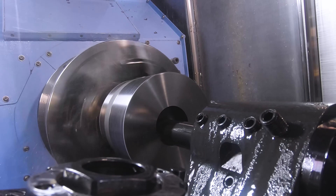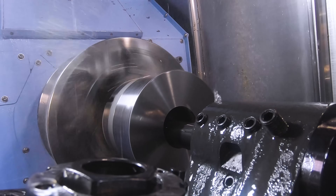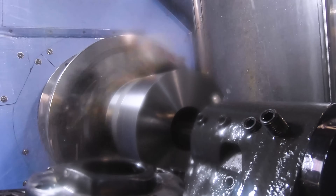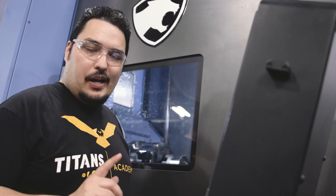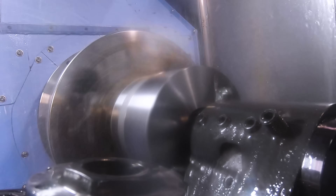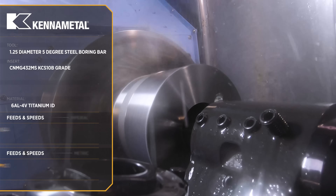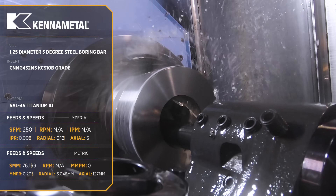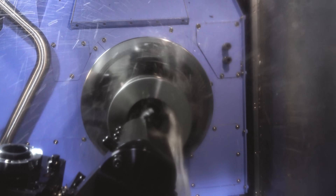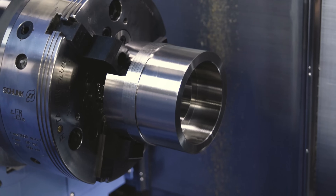Now I'm roughing out the ID of the titanium part. I'm running it with 120 thousandths for the depth of cut and a surface footage of 250 SFM with a feed rate of 8 thousandths per revolution. We ran the same tools, just different inserts, to drop the speeds from what we had on the steel — but can't argue with these results.